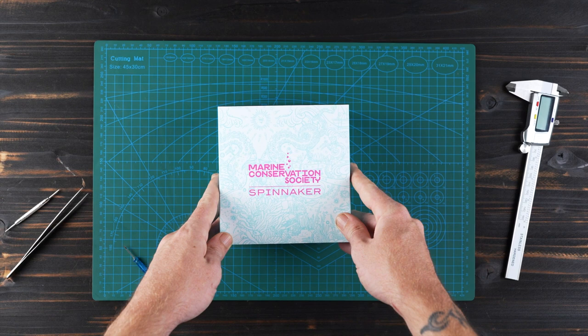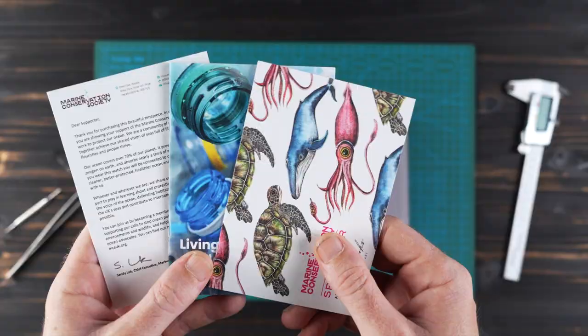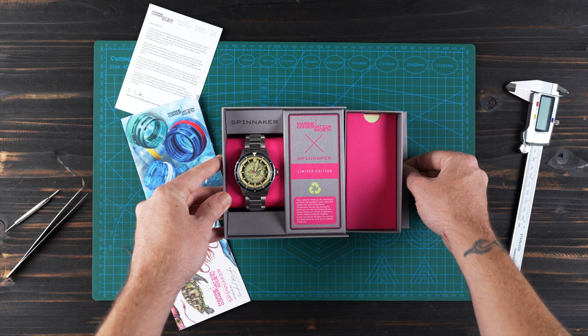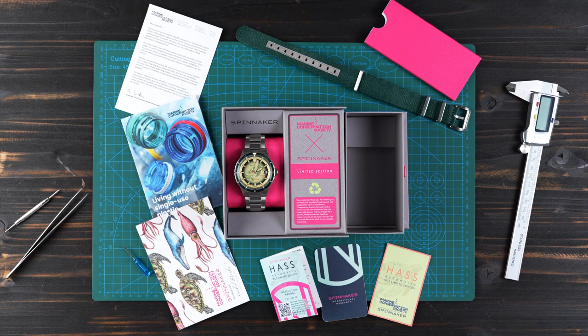As you unbox the watches from the MCS edit, you reveal some cool, uniquely commissioned art from famous wildlife artist Rachel Brooks and some additional literature from the Marine Conservation Society, which goes some way in explaining the importance of their work. You also unveil the RPET NATO strap enclosed in the side drawer. All the packaging is recyclable and sustainable, and altogether the package represents a well-done statement of this important collaboration, with the unique art adding a nice touch and keepsake for the owners of this limited edition timepiece.